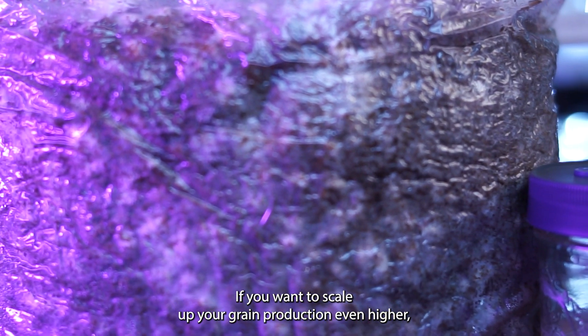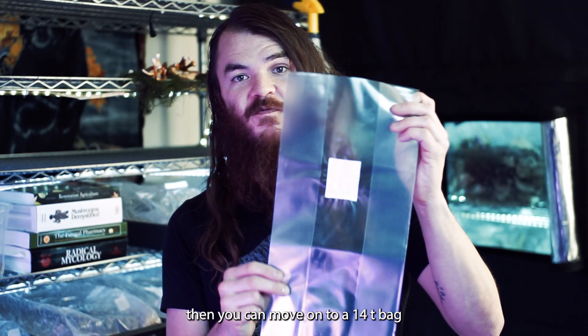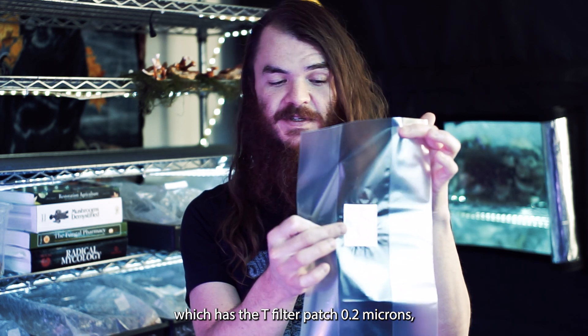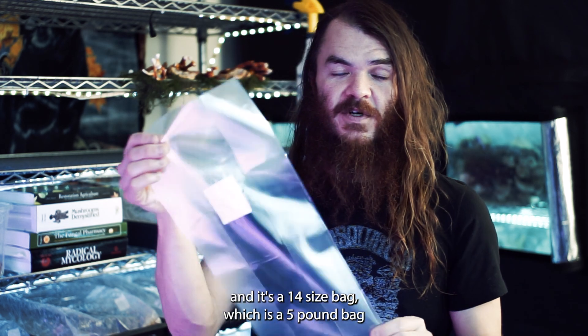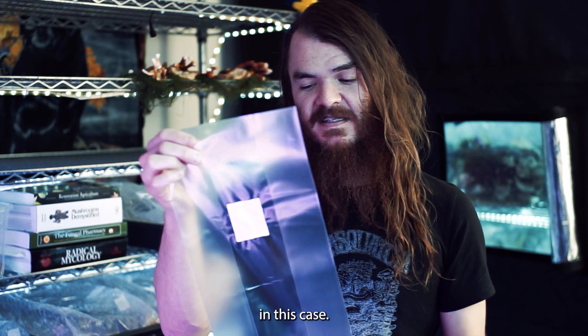If you want to scale up your grain production even higher, you can move on to a 14T bag, which has the T filter patch at 0.2 microns and is a 14-size bag — a five-pound bag.